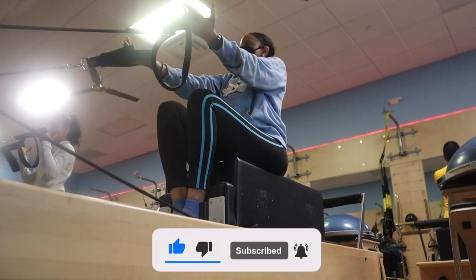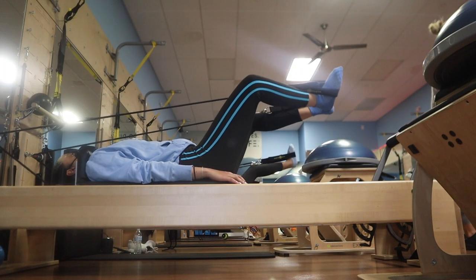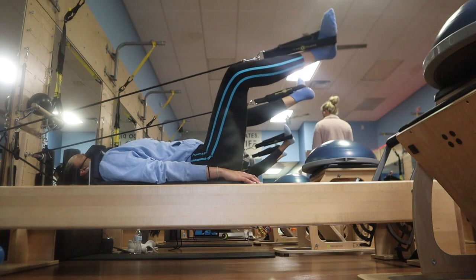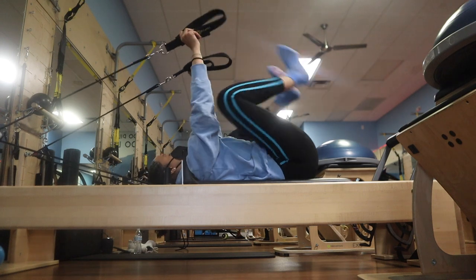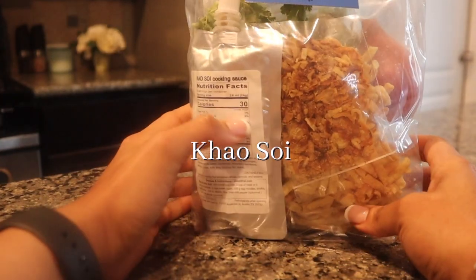I can definitely feel those muscles getting stronger. Decreasing stress is probably number one for me — it targets my mind. The proper breathing can reduce everyday stress, it releases endorphins, and I always feel my best to tackle the rest of the day.